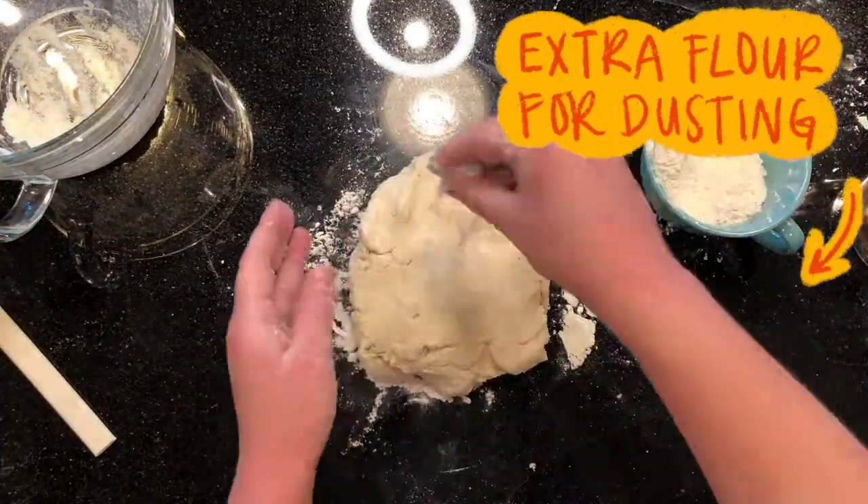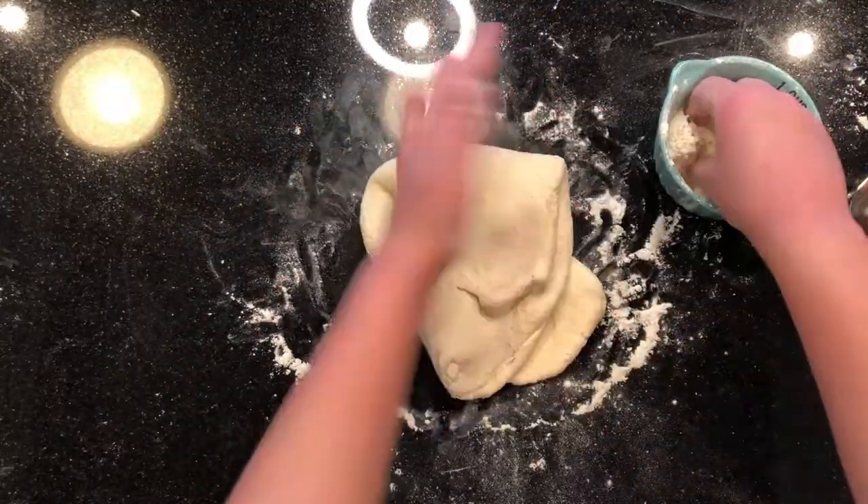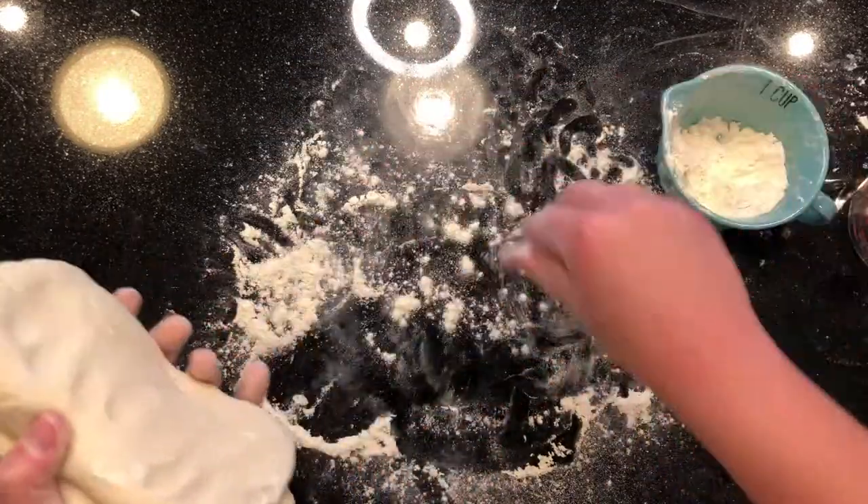Make sure to put down flour before you start and also put some on top so it's not sticking to your hands. Knead the dough by folding it onto itself and then pressing it out. Knead for five minutes.